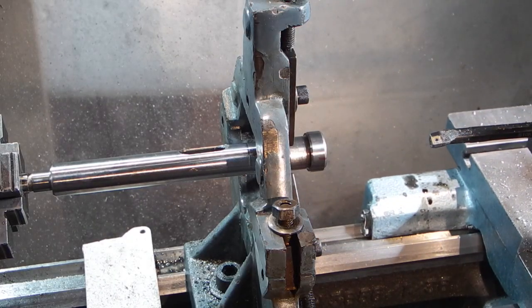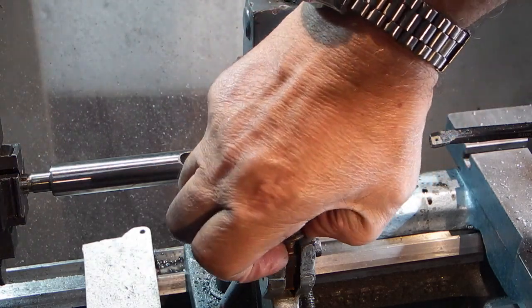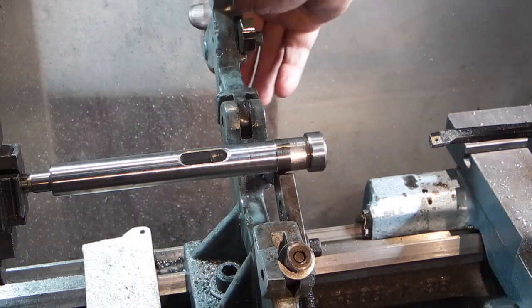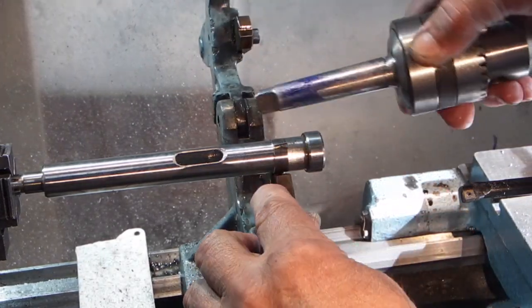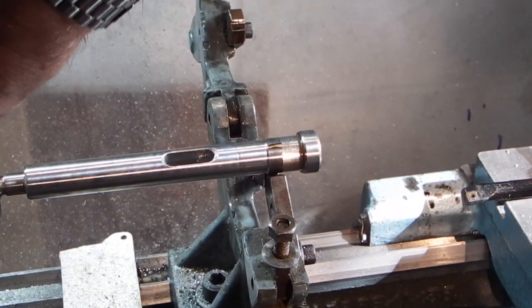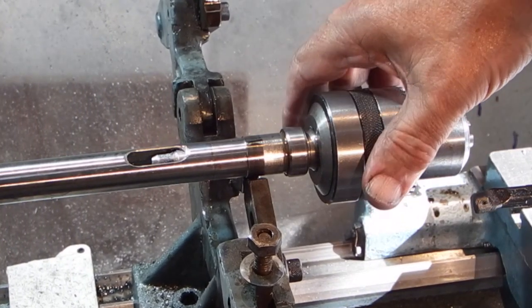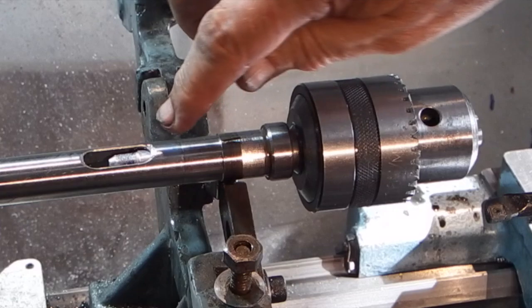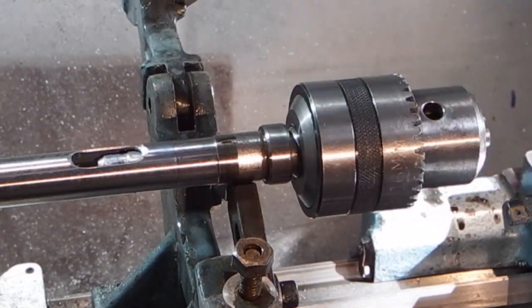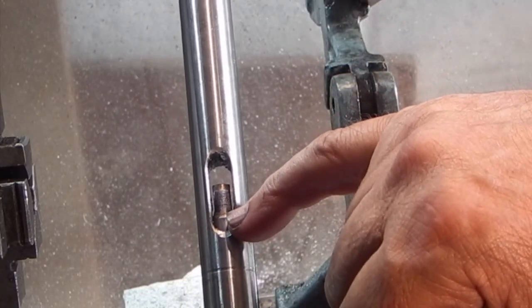I've done the taper and found out what the problem was. The problem was this slot here — what was happening is the morse taper hadn't gone deep enough into the hole. I've just machined that deeper. What was happening was this was hitting the end of the slot and still wobbling about at this end. Now I've machined a bit more at the back, it's gone in further — about another quarter of an inch. They had just machined up to here, so the last quarter of an inch wasn't deep enough. Although it must have been very close, it wasn't close enough.